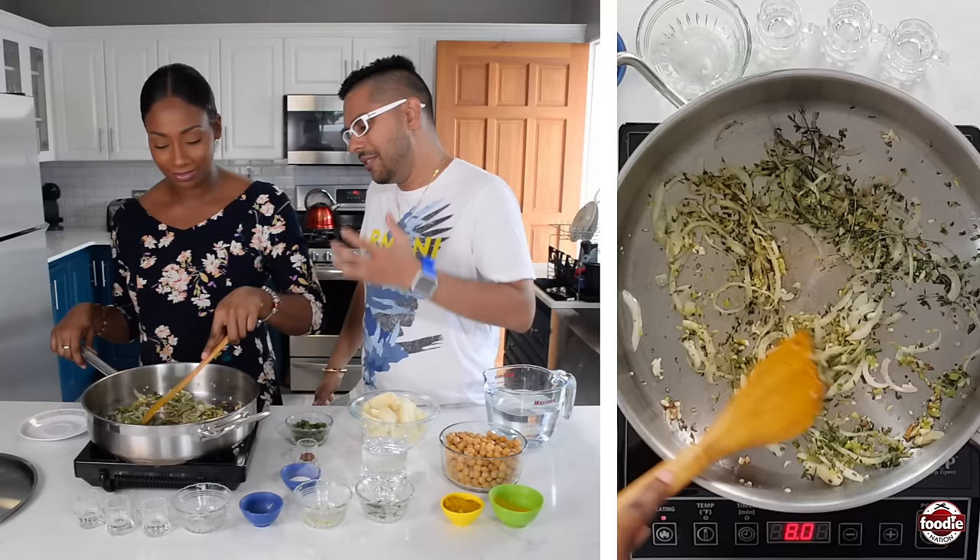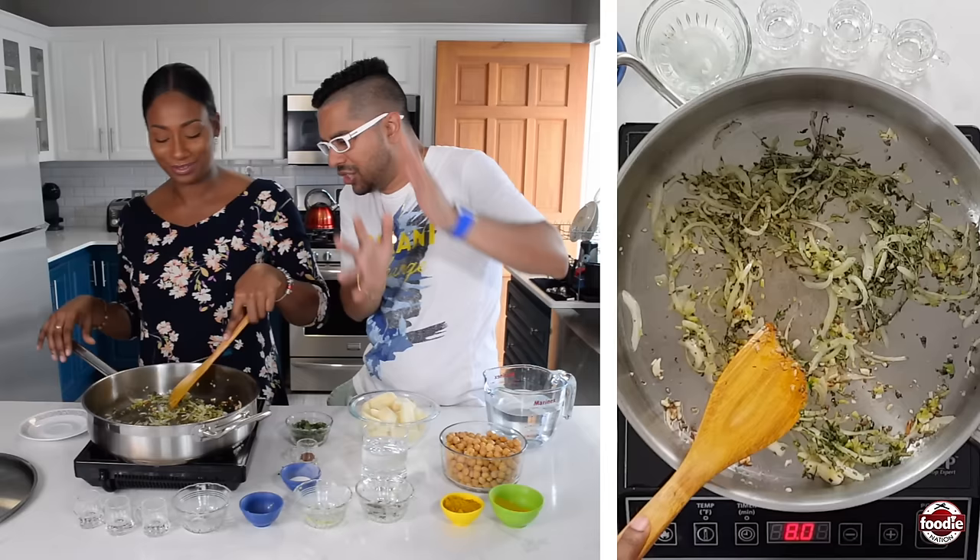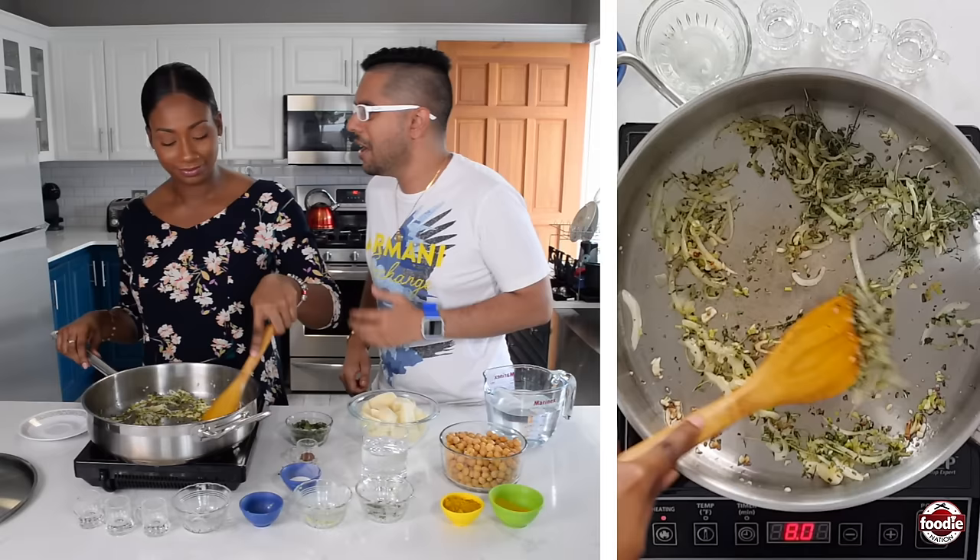Wait for about 30 seconds to get that going inside there. Immediately you can see the popping action taking place — all the aromatics are flying out the pot. Chardon aloo — a great dish. Especially an East Indian dish.